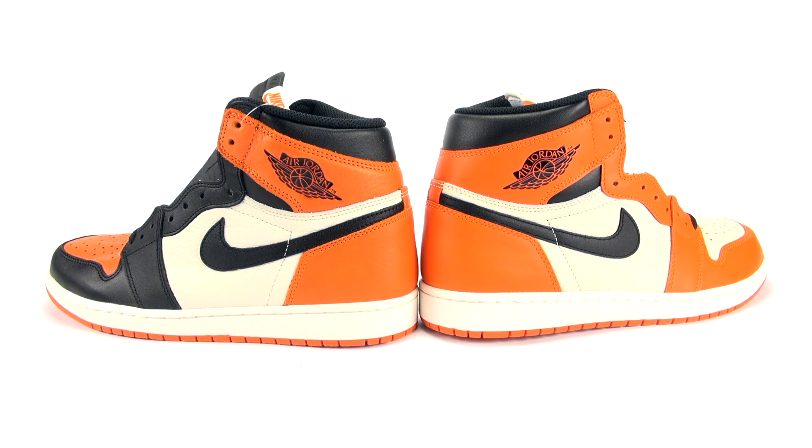There was a lot of hype for both pairs, and to this day everybody looks at the Shattered Backboard Air Jordan 1 as the pinnacle of Jordan 1 releases — as far as material and construction goes. A lot of people are wondering how they compare versus the newer release. In a nutshell, the Away is not OG Shattered Backboard quality. They come close, but not really — though they are better than a lot of what we've been seeing from Jordan Brand recently.